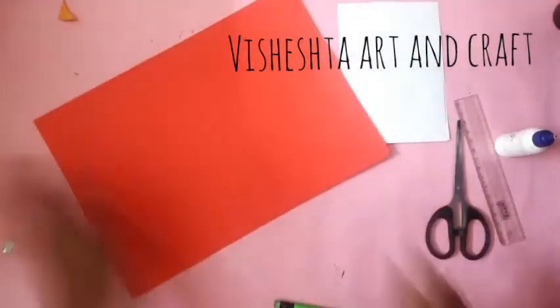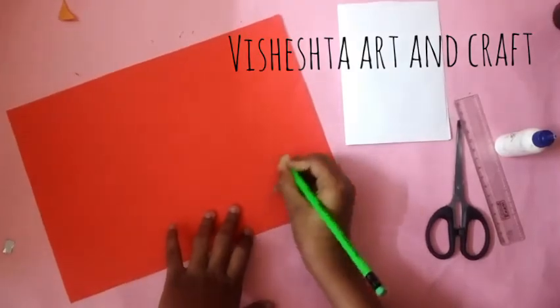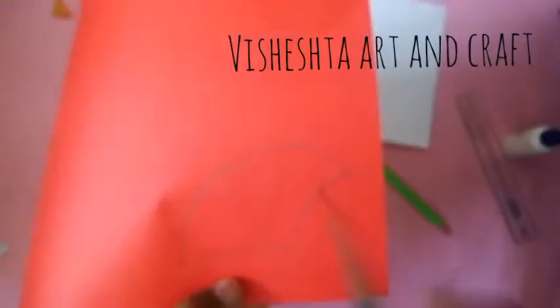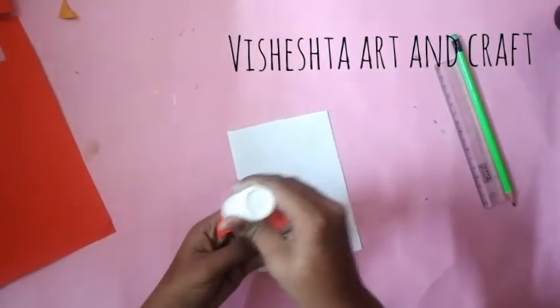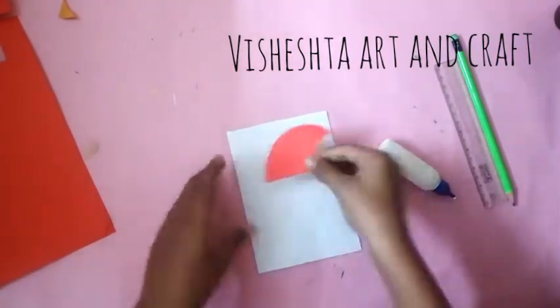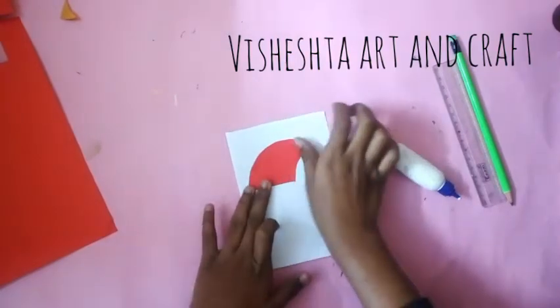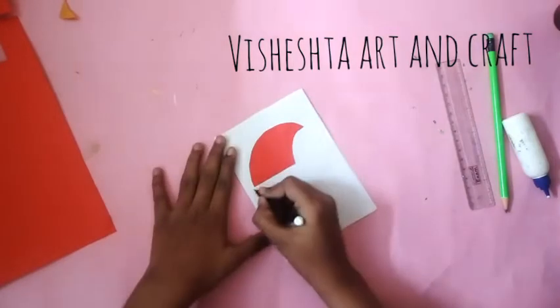For the third card, take a white paper and fold it. Take a red colored paper and draw Santa's cap, then cut it out. Paste it on the card.